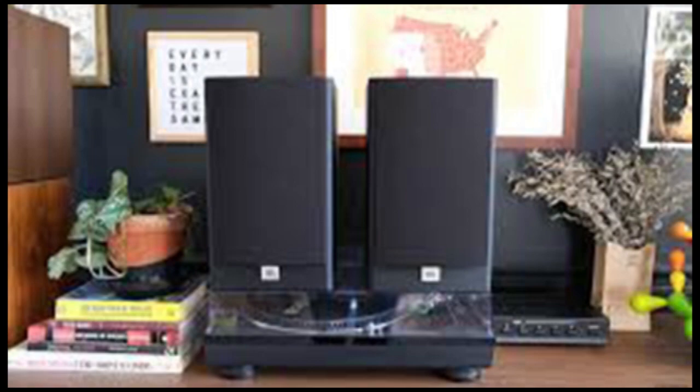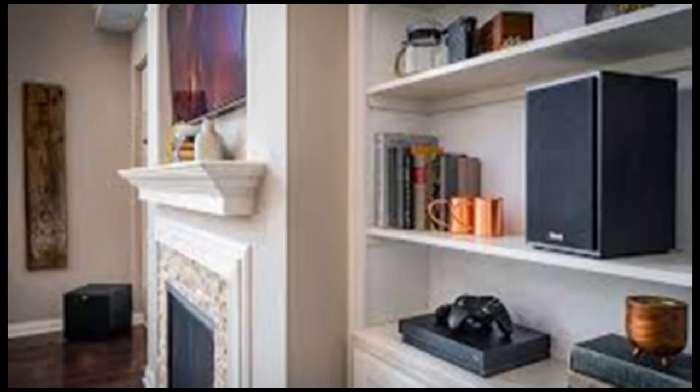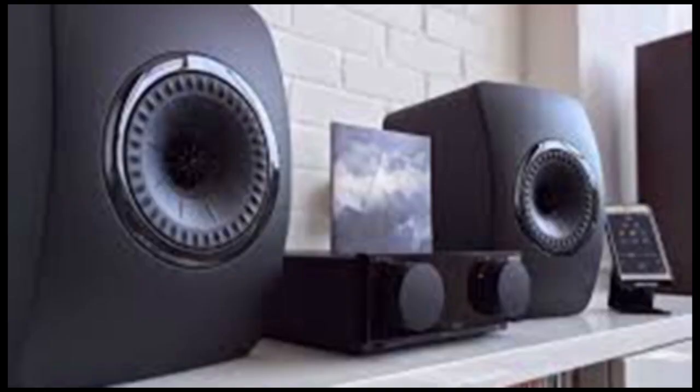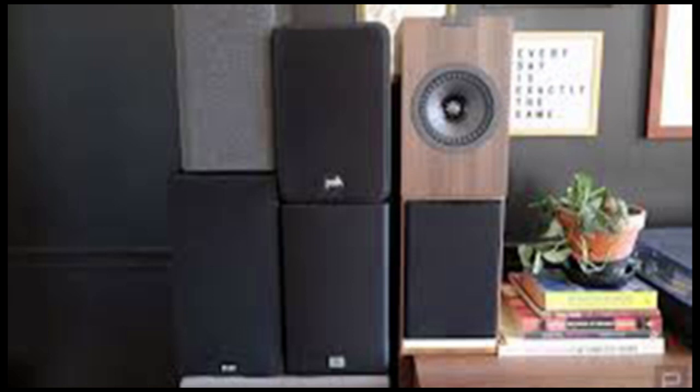We're also putting a cap on our spending for this guide — a somewhat arbitrary $600. Anything over that and you're starting to get into budget audiophile territory. It also basically limits us to bookshelf speakers between 5 and 6 inches. While you can certainly get floor-standing speakers for that much, the quality of the drivers will likely be better on bookshelf speakers at the same price point.